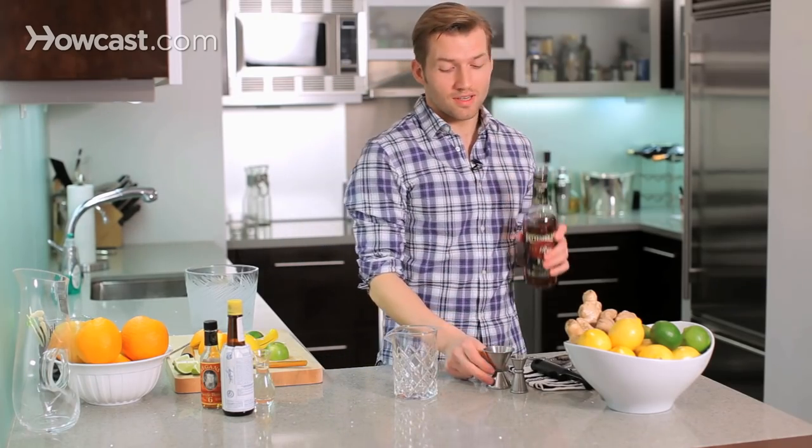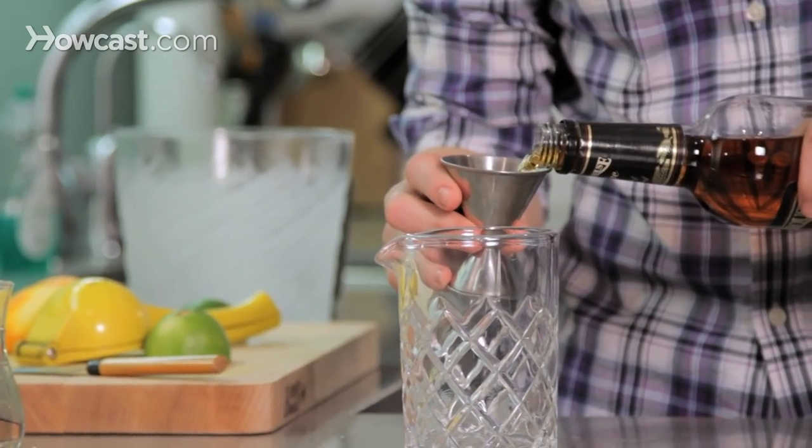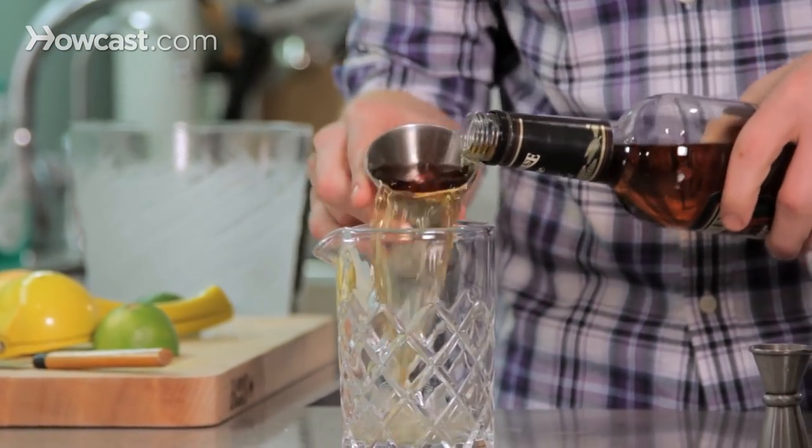We're gonna start with two ounces of rye whiskey — rye, not bourbon in this case, because I think it tastes better. Bourbon's a little sweeter, and rye is also what they used back in the 19th century. It was much more popular then.